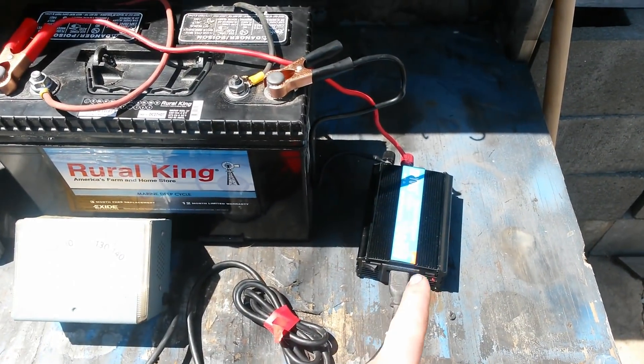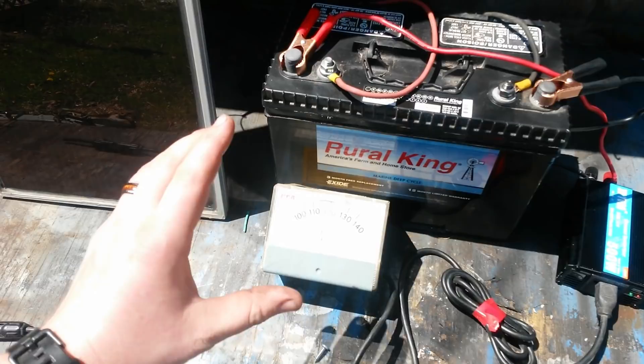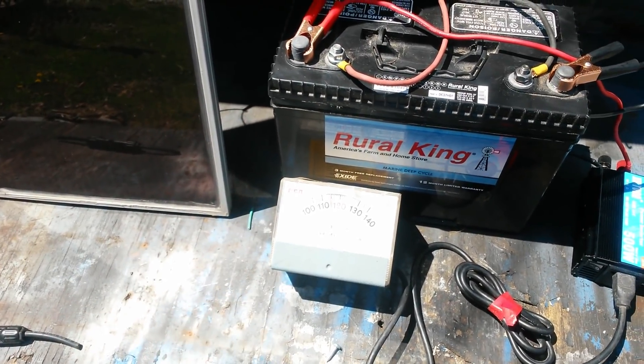The fourth thing you're going to need is an inverter. The inverter takes the 12 volts DC current from the battery and translates it into AC current, so you can run things like your computer, your TV, or your gaming devices.